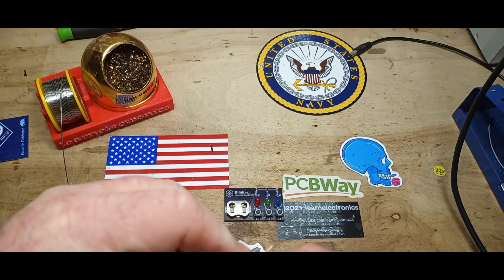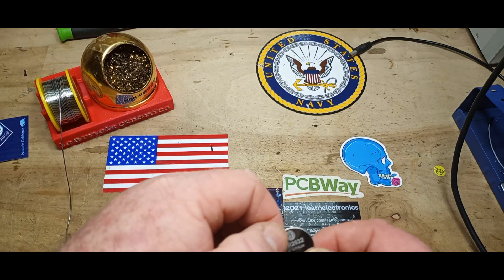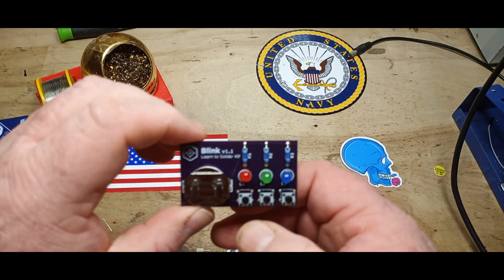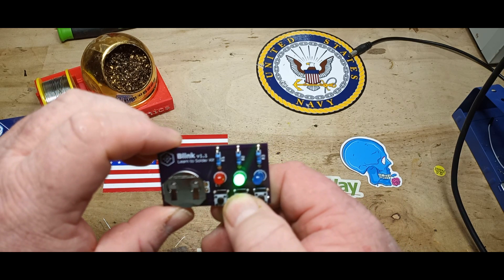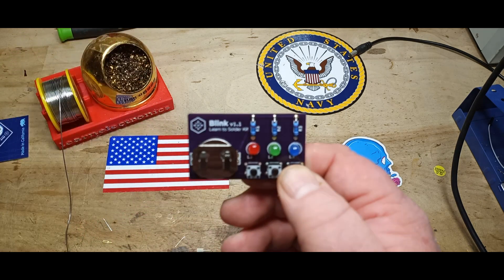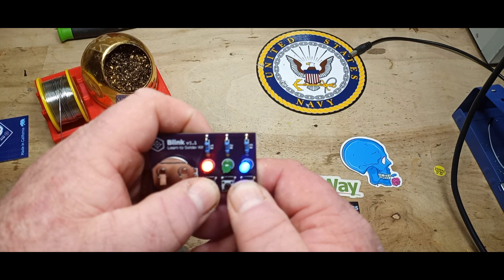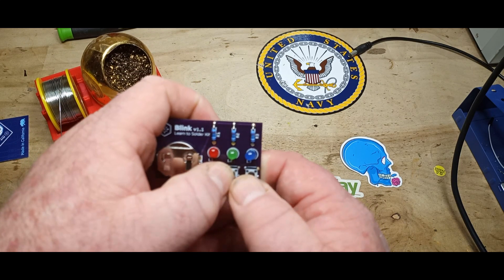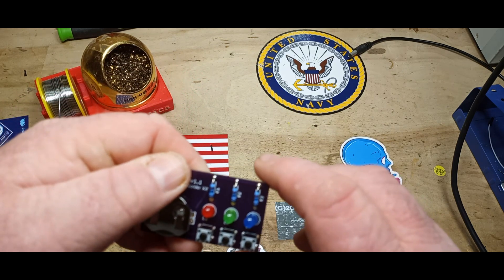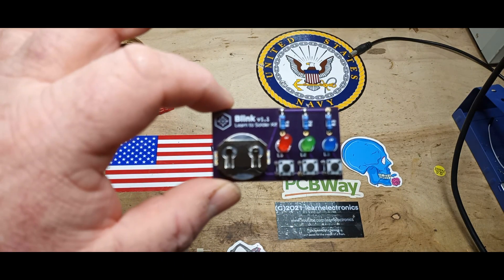We'll put in our CR2032 battery, positive side up, and see what happens. Red, green, blue. The blue and the red are much dimmer than the green, but it's a nice little kit. I really like it.